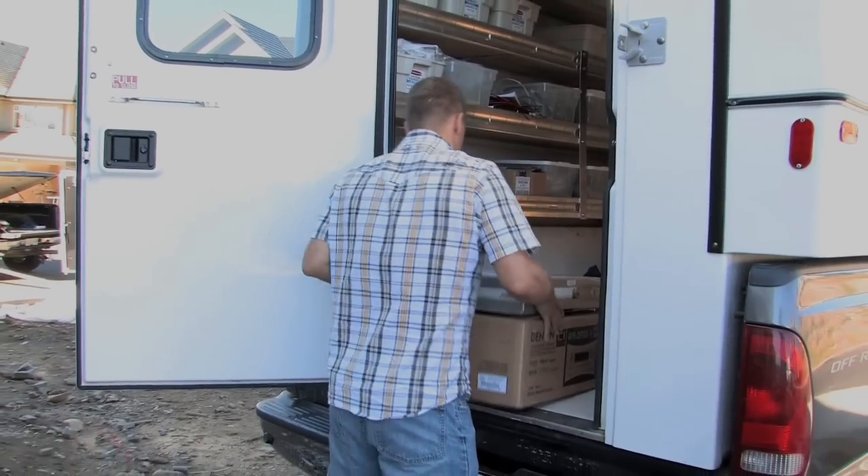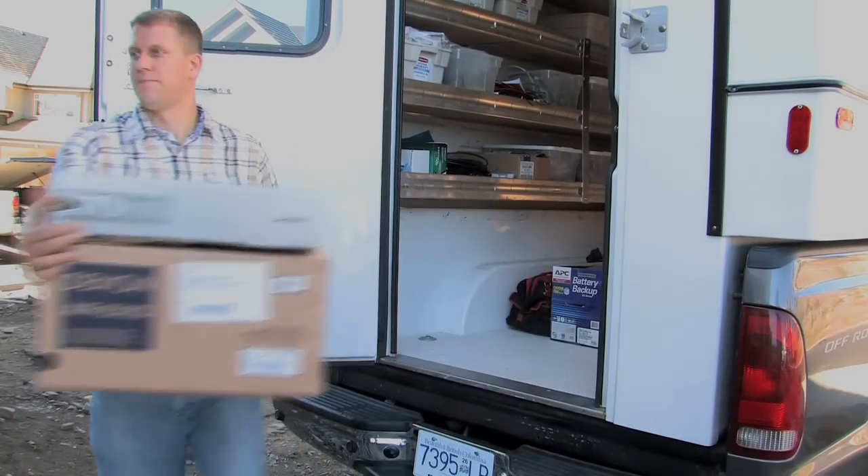It's safe, got a really strong door, there's really no entry points for these to get in. It's enclosed, it's bolted to the truck, it's very hard to steal and it's a slide-in unit. I can unbolt it with four bolts, buy a new vehicle, put it right into the new vehicle and away we go.